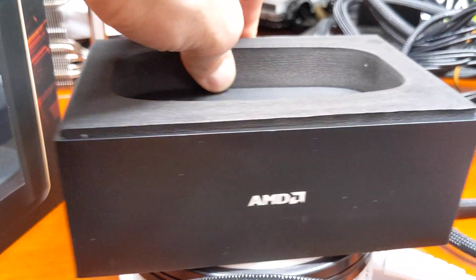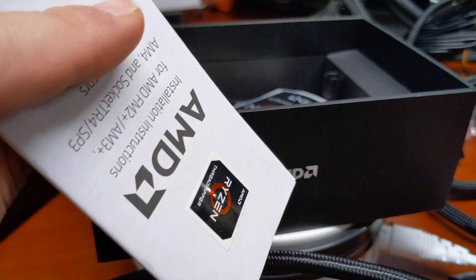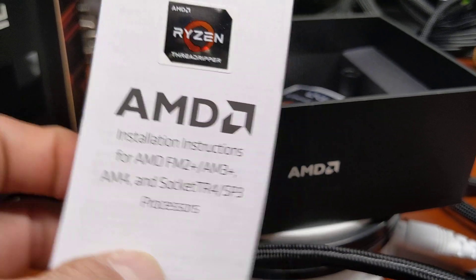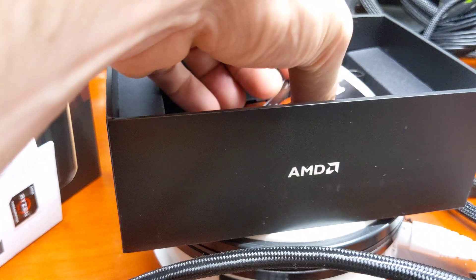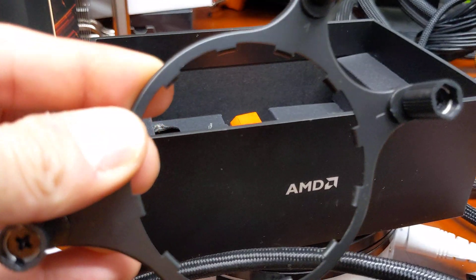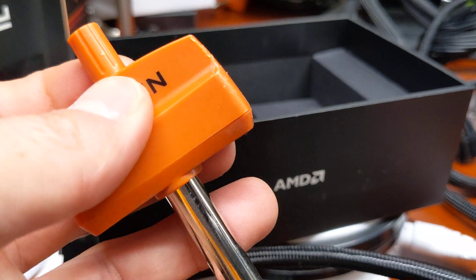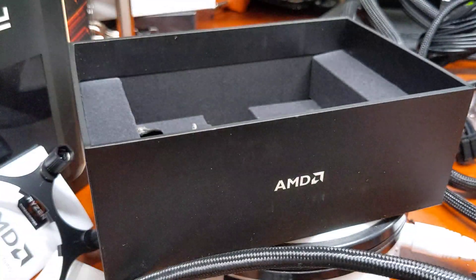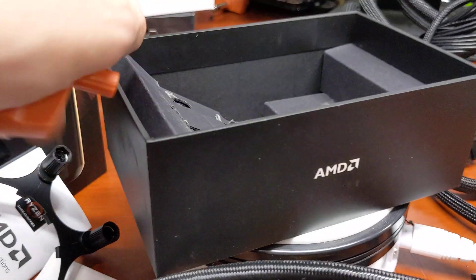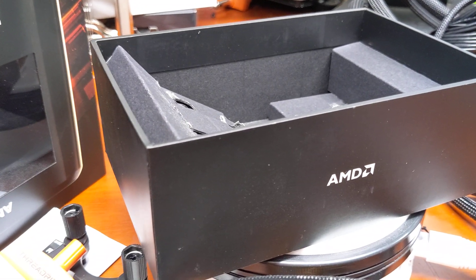It comes with a manual for the new socket so you can read up on the situation with the processor. There's also a very cool sticker you can put on your build. More importantly, it includes the suggested water cooler bracket, and a torque wrench — you never want to go past the calibrated setting. That's pretty much all that's inside the box besides cardboard. Thanks so much — like, share, and subscribe if you're new to the network.